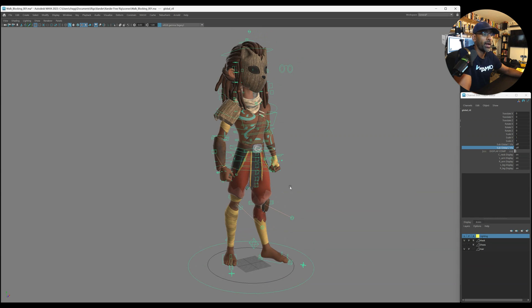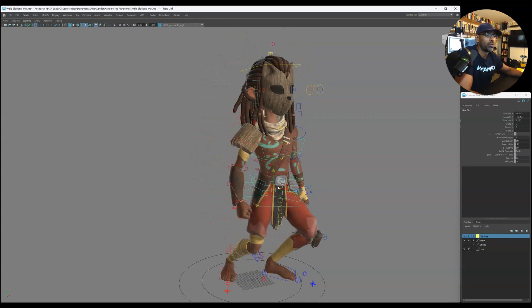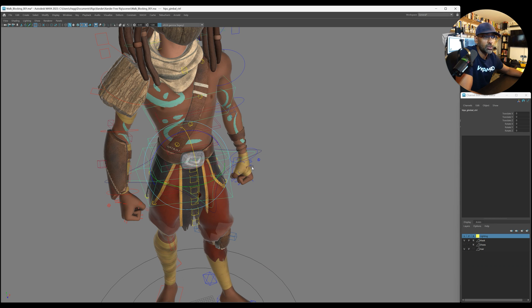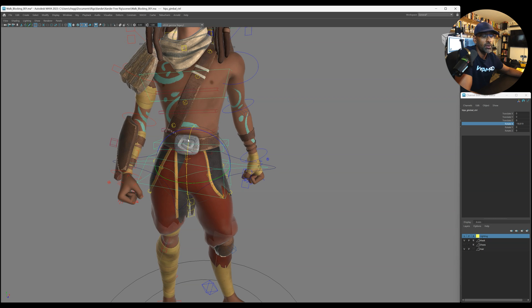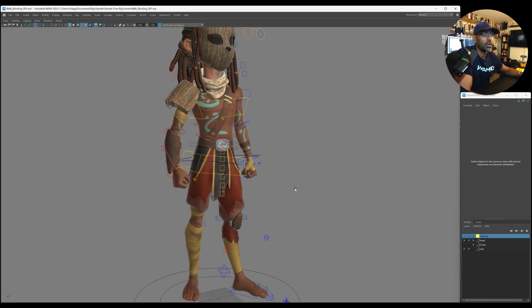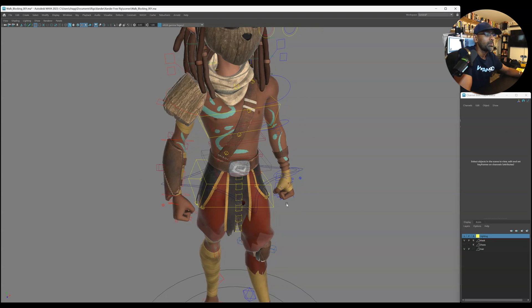Right off the bat, these are your hips — that's your main control for moving the character, which is really cool. Then you have your gimbal control here. Gimbal is useful so you don't cross over the axis — you can move the hips one way and another axis independently so it doesn't cause spazziness in the rotations. Then there's your independent hip control as well.